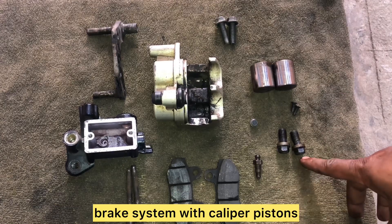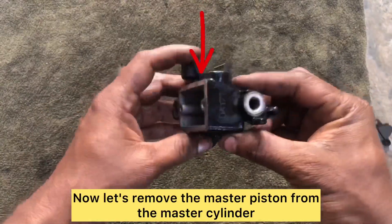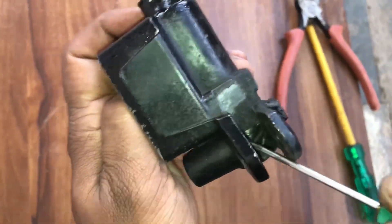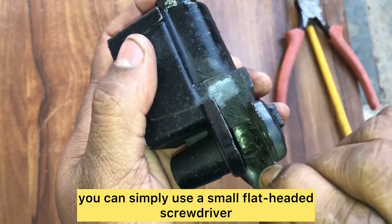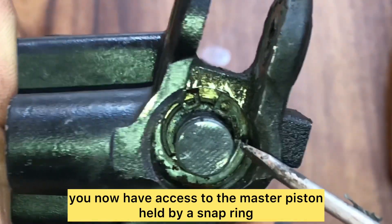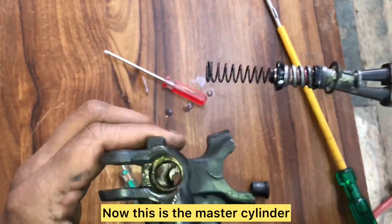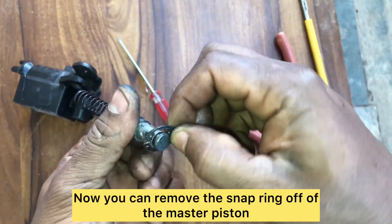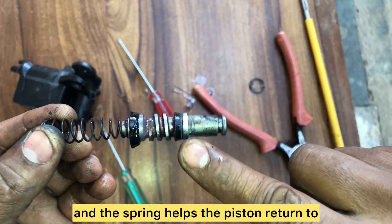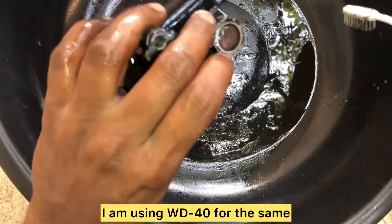Here we have the completely disassembled brake system: caliper pistons, brake hose bolts, brake pads, caliper pins, reservoir, caliper bracket and body. Now let's remove the master piston from the master cylinder. First remove the boot surrounding it using a small flat-headed screwdriver to pry it out. Once the boot is out, you have access to the master piston held by a snap ring. Using circlip pliers, pull out the snap ring and the master piston pops out. There are two rubber seals placed between a spacer, and a spring helps the piston return to its original position when the brake lever is released.